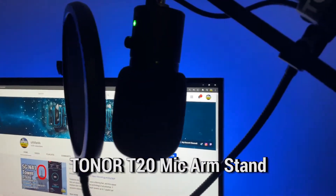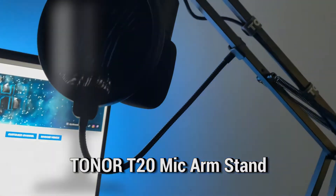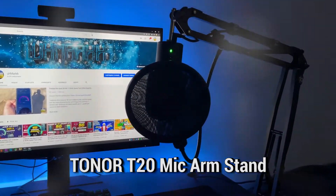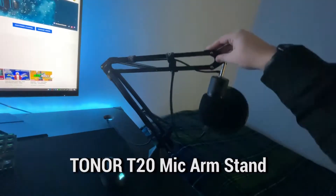Hey guys, today I will be unboxing my new Tonor T20 mic arm stand, which works with my Razer Seiren X and Blue Snowball Ice. There are many other common microphones that work with this mic arm stand, but make sure it is compatible with your microphone before you decide to purchase.